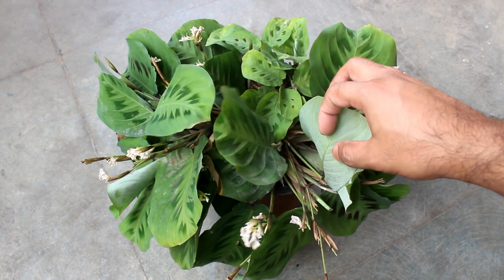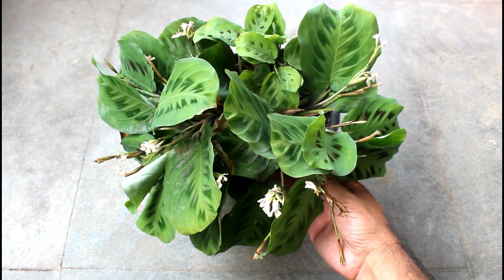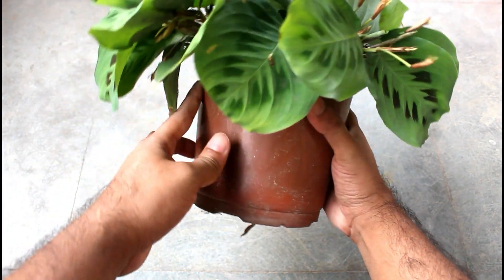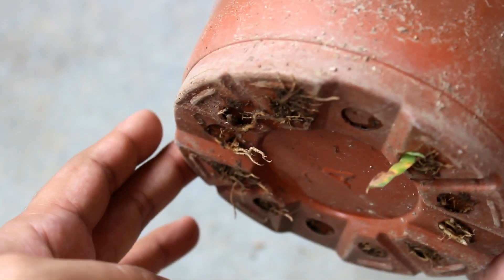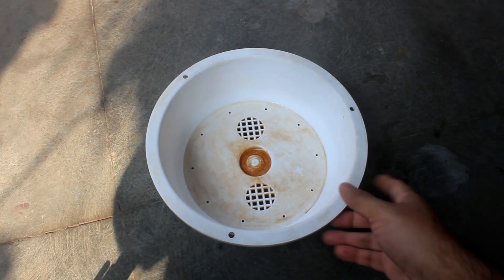In case you are wondering about repotting, it would be better to do that at the end of February. Please also take a look at the bottom of the pot — as you can see, roots are coming out through the drainage holes, which means the plant is producing roots quite well. This is why I said that a shallow pot is not the ideal one.